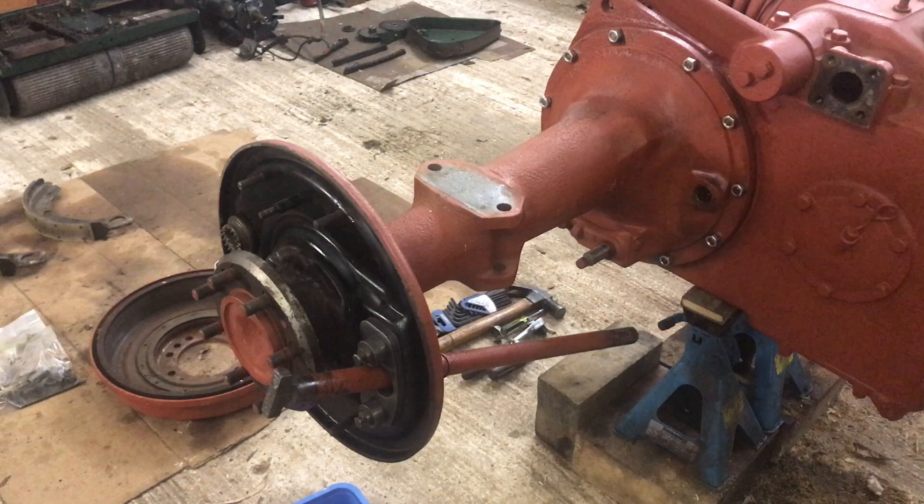Hi everyone, welcome to Waterhouse Forward. Today we're going to be replacing the brake shoes, or putting the brake shoes back on when replacing the drums. For any of you who do this kind of work and do it reasonably regularly, you'll be very familiar with the fact that when you plan to do a job you come down and realize that there are other jobs that need doing beforehand.